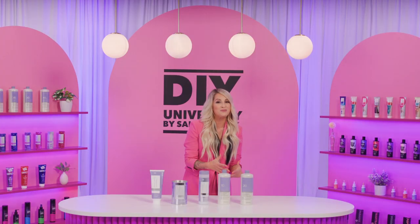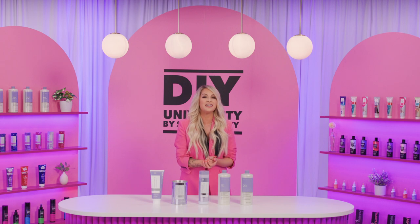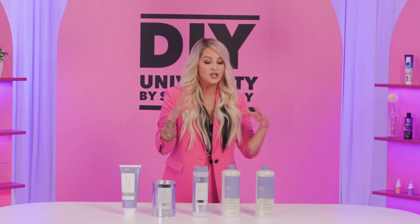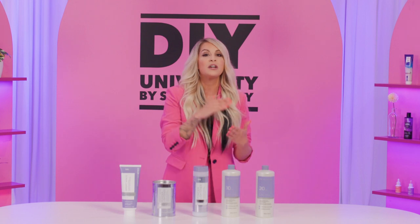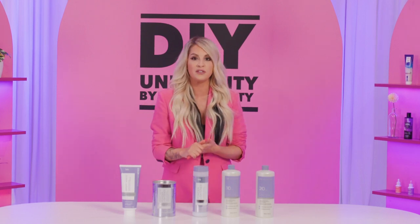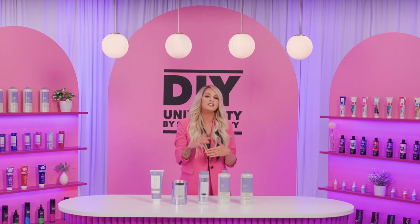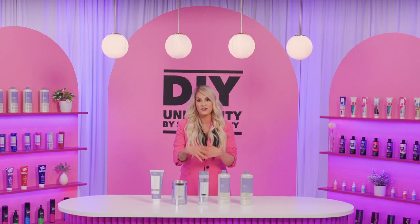If you're someone who's starting with deep, dark brunette hair and you know you need that exact seven to nine levels of lift and you need that extra horsepower, you're going to want to use the powder lightener because you need to get through all those levels of lift, which the cream lightener, as gentle and wonderful as it is, isn't going to give you the most impact on the first try.